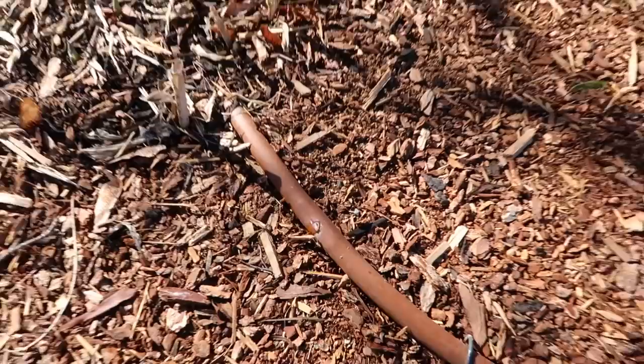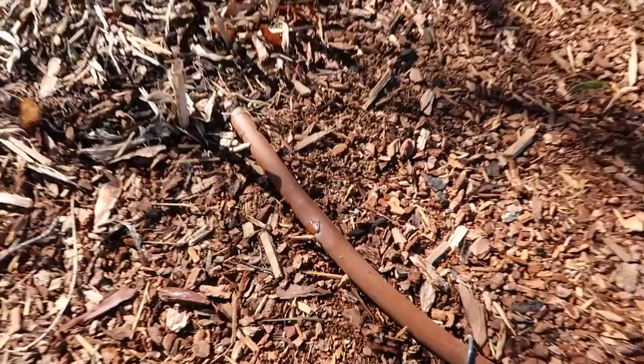Oh, I just heard it click on! I never thought I'd ever be as excited about drip irrigation in my life as I am now.